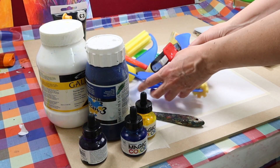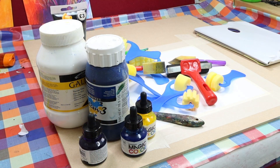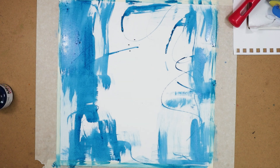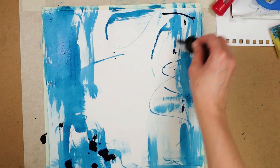I got my paints and inks out again and taped up a few squares of mixed media paper, ready to make potential backgrounds. I created three and much preferred the one just using acrylic inks, so I decided to go ahead and use that.